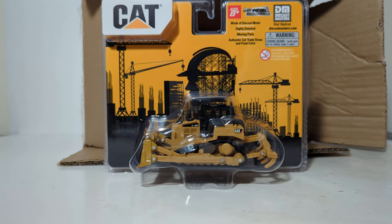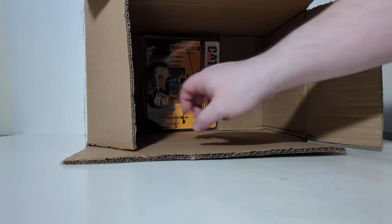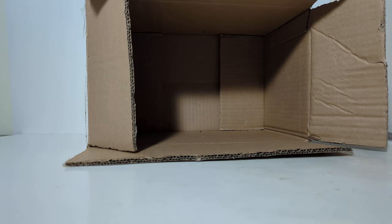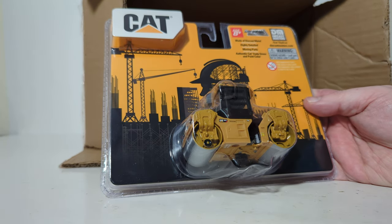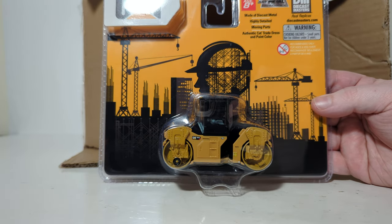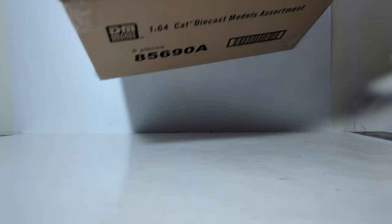Let's role play for a minute. You're going down an aisle in the store, you see everything hanging on the pegs, and you see these bright yellow blister packs with the CAT logo — they're going to stand out really, really well. The last one is the enclosed cab version of the CAT CB13 vibratory drum asphalt compactor. So a good assortment in this case — a little bit of everything: earth movers, compact equipment, excavating machines, dump truck, and a compactor for road paving fans.